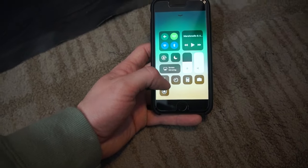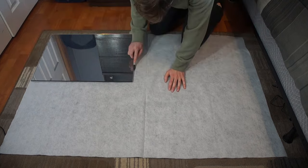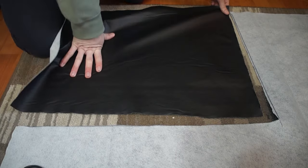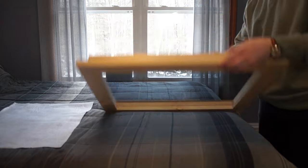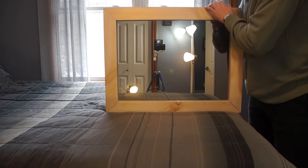Next we have the material that's going to take up the rest of the mirror. As you can see, no light can shine through this. I'm going to trace it out and cut it based on the mirror dimensions. Here you can see the mirror is see-through completely — you can see my hand. Now if we add this to it, it looks just like a normal mirror with no see-through.